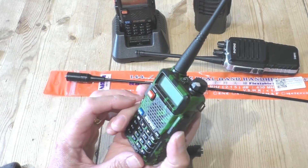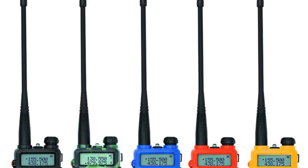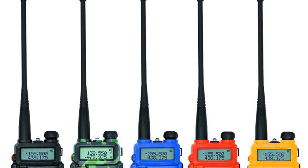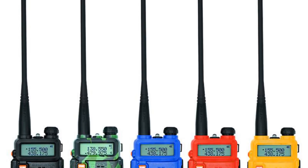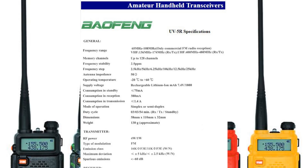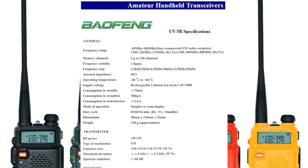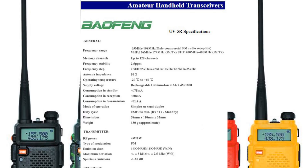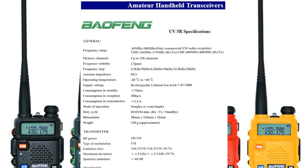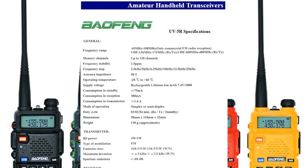In a nutshell, the Baofeng UV5R is a handheld radio transceiver. It operates on two frequency bands: the two-meter band, which is a VHF frequency running from 136 to 174 MHz, and the 70-centimeter UHF band, which runs from 400 to 480 MHz. It also has a built-in FM radio which works on the broadcast band from 68 to 108 MHz.